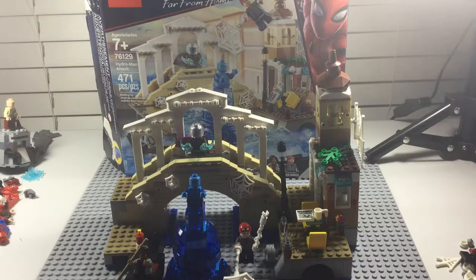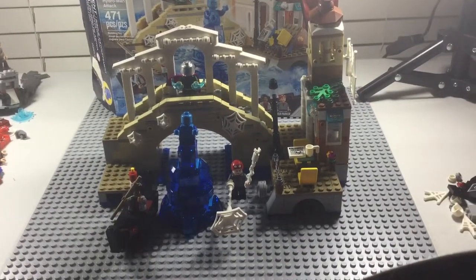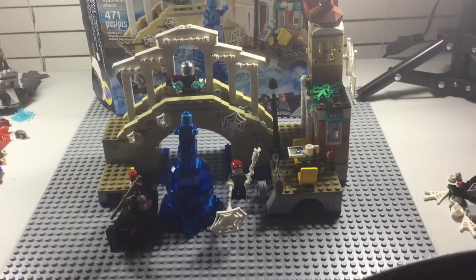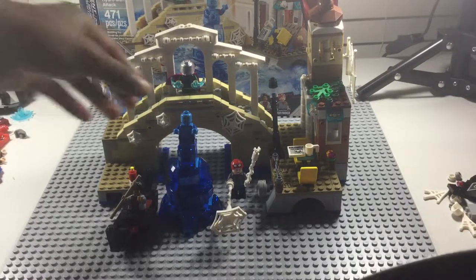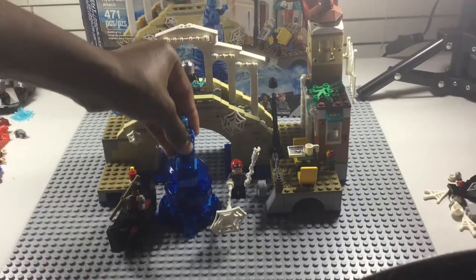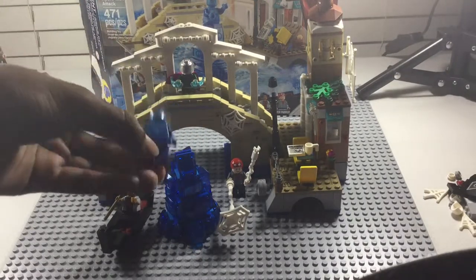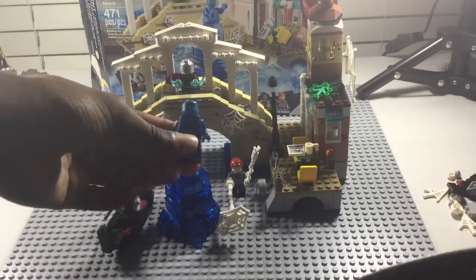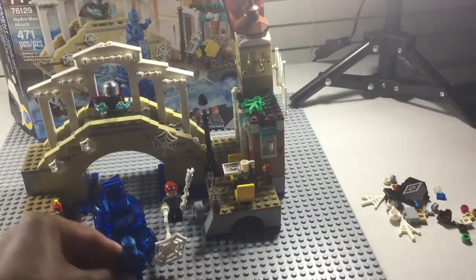Thanks for watching this video, and I hope you enjoy. The set has three builds, but we'll focus on the minifigures first, in order of how the minifigures come in the packs in the set. First is Hydro-Man.